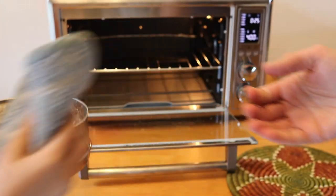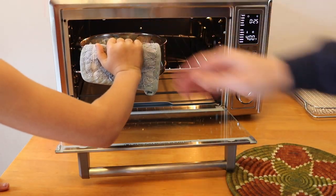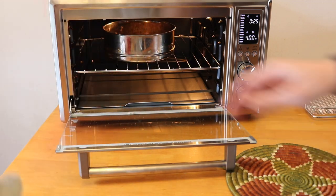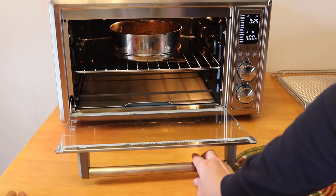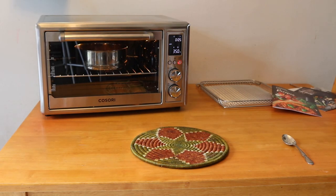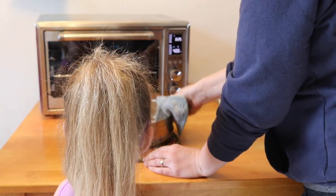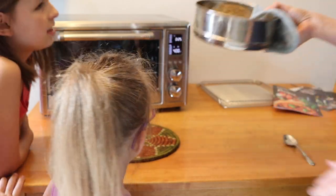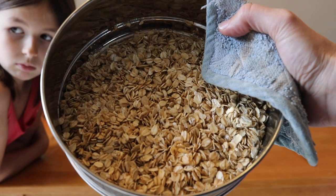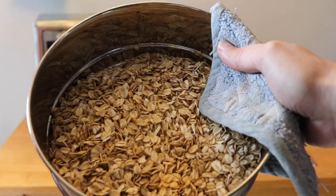We cook the granola for 16 minutes at 350 degrees, stirring it twice during that time. After it's done, the girls come over to check it. What do you think Talia, Charity? It looks raw — just like normal oats, hardly crispy at all. It just looks raw. It needs quite a lot longer in the air fryer to get it anywhere near as crispy as the girls usually get it. Another disappointment.